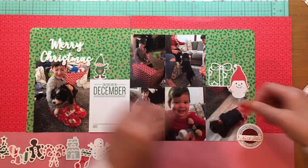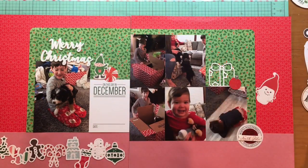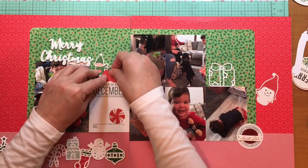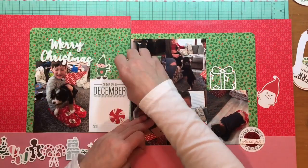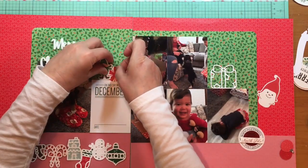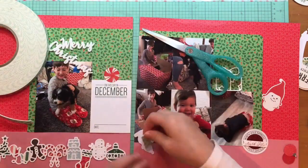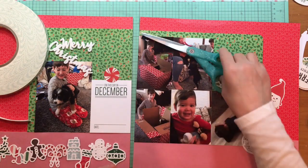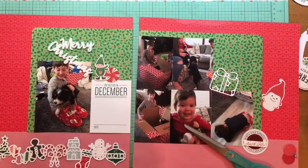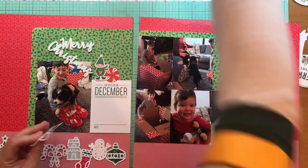I decided to use the snowman elf on the right side because I wanted a little more red there, since so much green was going to show through the present. I could have done that present in the light blue from the bottom and brought some of that up to the top — that's a little hint for you. I'm using a peppermint candy from the Cozy and Bright die cut cardstock shapes. I thought about some ornaments in that mix but decided against them.